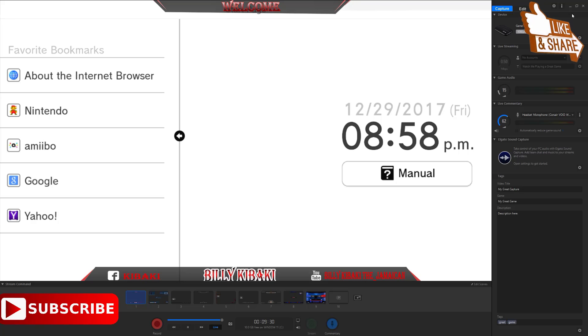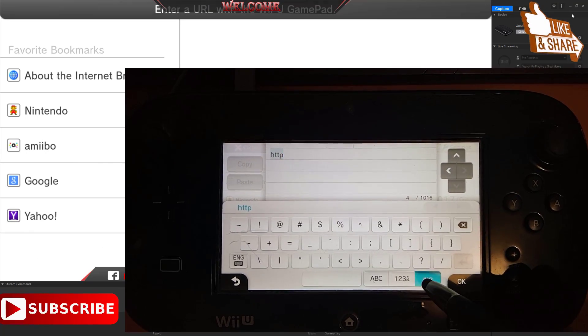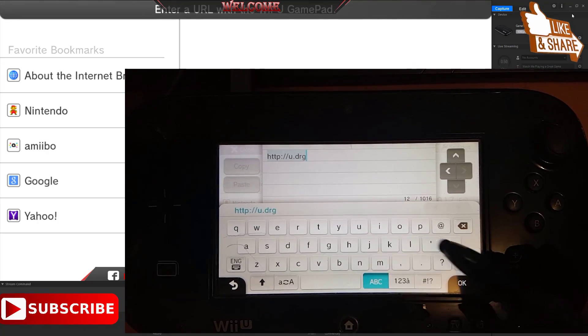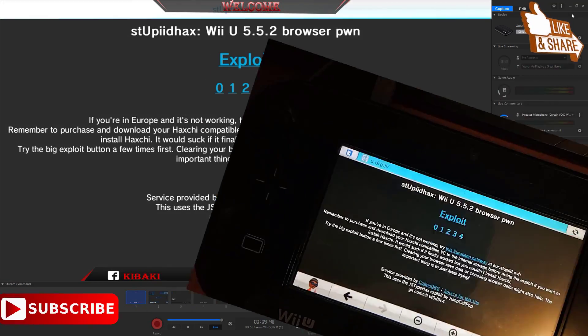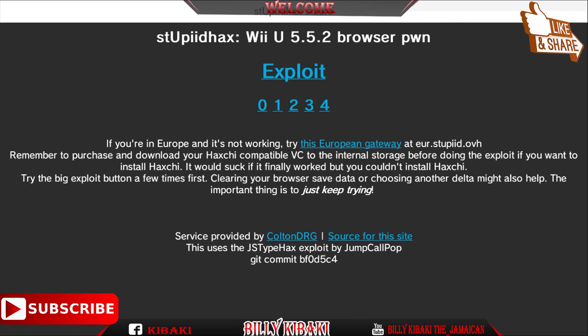Now that you're on the internet browser, go ahead and enter the URL shown on screen. Press OK and you will see the exploit page pop up. Keep in mind that this exploit is not as stable as the first exploit, so if it fails or your console freezes, just restart and try again. On your gamepad, click on that big blue word that says 'exploit'.